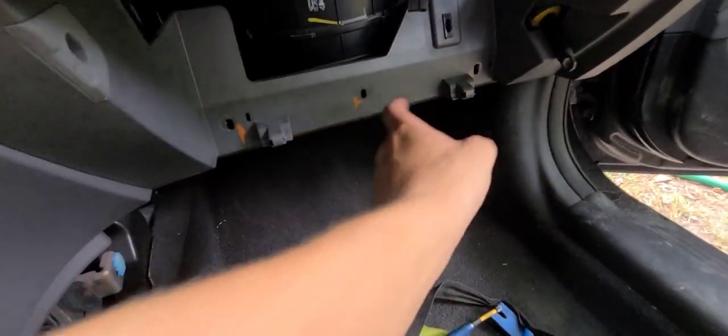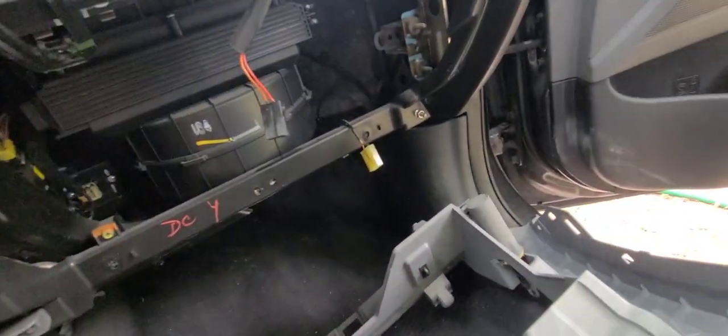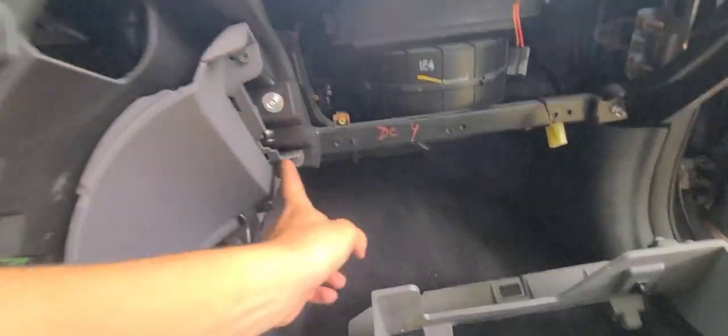Now that you took it out, you can get to the SRS module down there if you need it. Next, take this piece out - there are three 10-millimeter bolts right there. Take those out then yank it, but don't yank too hard because there are one and two electrical cords attached to it that you don't want to rip. This piece comes out as a whole, then you can get to the next piece which is just held in by two screws.